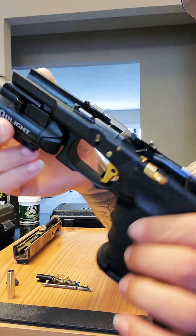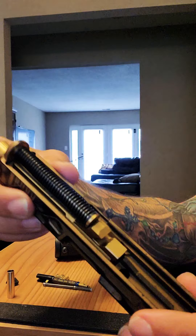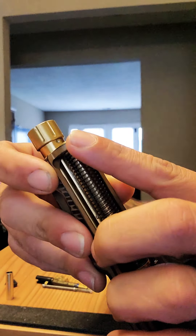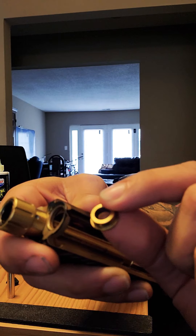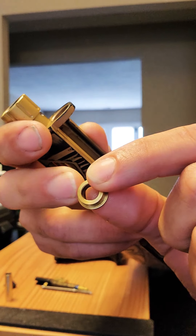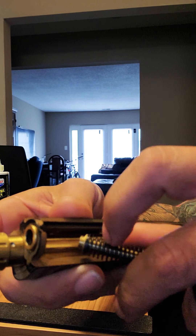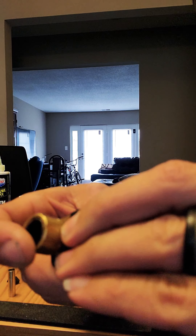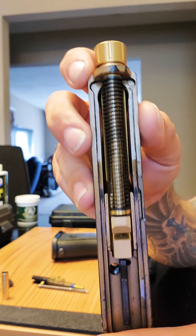Here in the slide, this is a Gen 3 guide rod added to a Gen 4 slide using an adapter from NDZ Performance on eBay. You just put it right in there, insert your Gen 3 guide rod, and you're good to go.